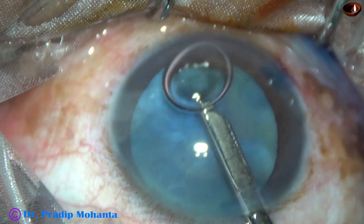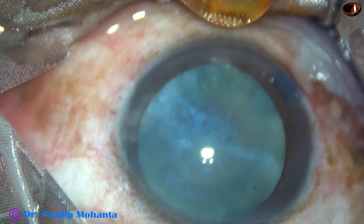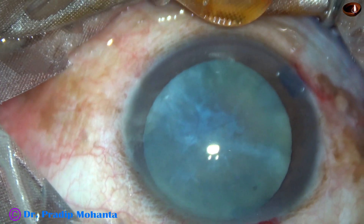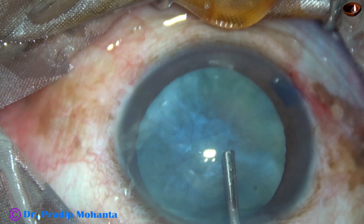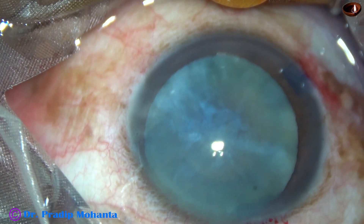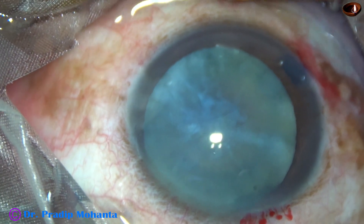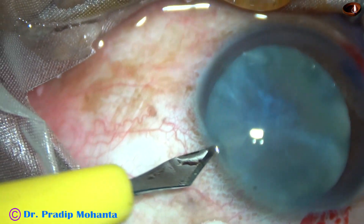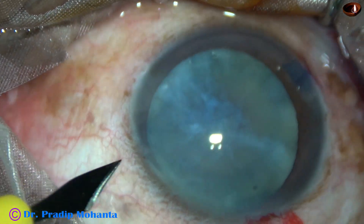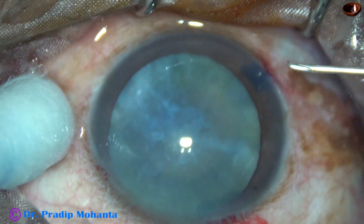The dye is washed out with a Simcoe cannula and now the anterior chamber is filled up with 2% hydroxypropyl methyl cellulose. We can see fibrosis beneath the anterior capsule at the center, and it is going towards 4 o'clock and 5 o'clock.